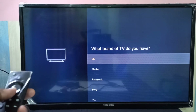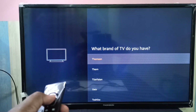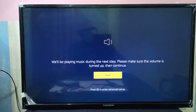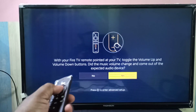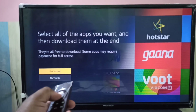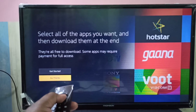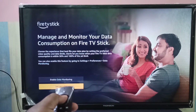From this list you can select your TV brand. So let me select Thompson. Select Next, then select Yes. Select No Thanks. Set up later.